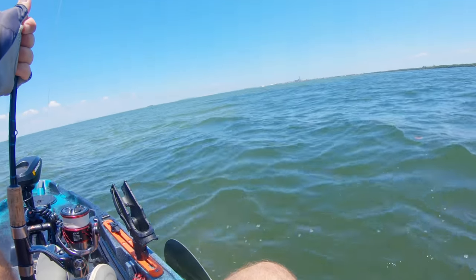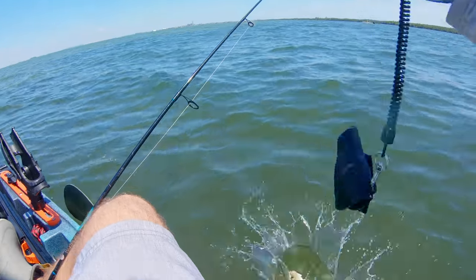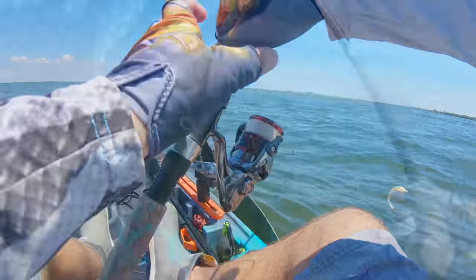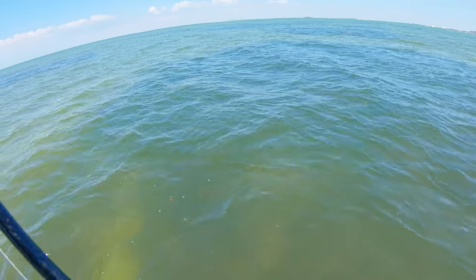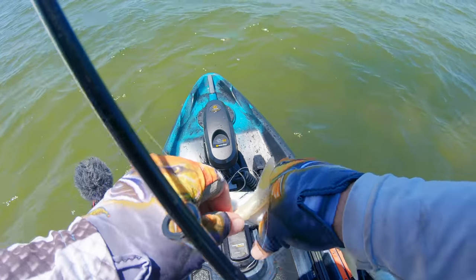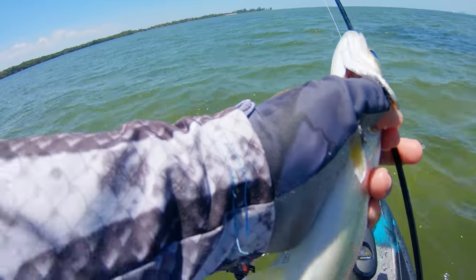Got a big old trout here guys. Trying to get these ladyfish — I'm struggling to find ladyfish today. This is not a baby trout by any means. Let him go, let him grow. That is the targeted species. Yeah, they're out here.